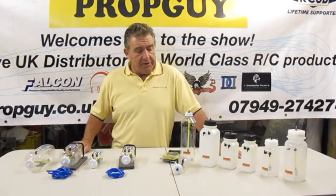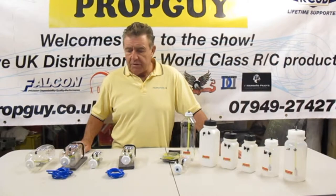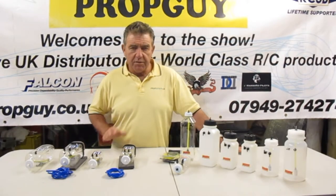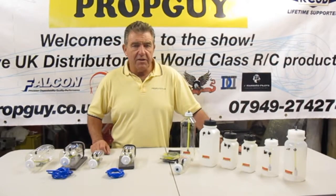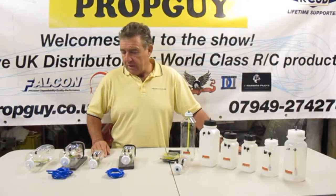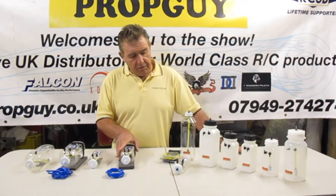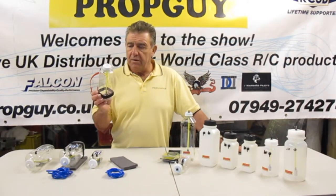Hi, Steve the prop guy here. In this short video clip I want to give you details of our fuel cells that we do. We've got two types: on this side here we've got the Dankle tank, this side here we've got the Flow Max. There are some subtle differences with the two tanks which I'll go through. First of all, everybody has had at some stage some problems with fueling - some may have even lost models through engine outs traced to a fuel problem. What these tanks bring is an almost foolproof installation - there are no tubes to go hard and brittle, and the tanks are crystal clear.